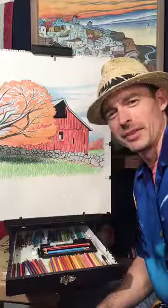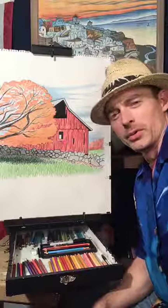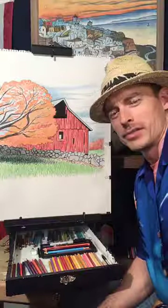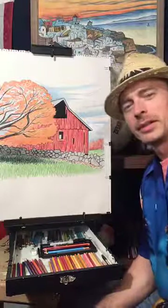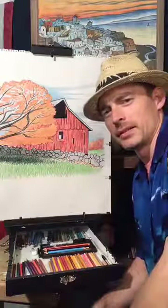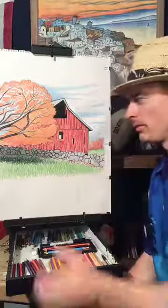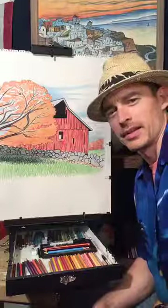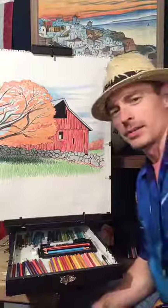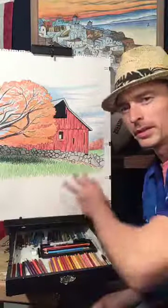Hello everyone, we are live on Facebook. What a wonderful tool — Facebook Live. I can open my art studio here in Algoma to you and you can watch me make some art. We're working on a scene we started last night, spent about an hour and 15 minutes or so, and I'd like to finish it before your very eyes. We're going to beef up some of the colors and make this grass a little bit more green, but it's a good base.